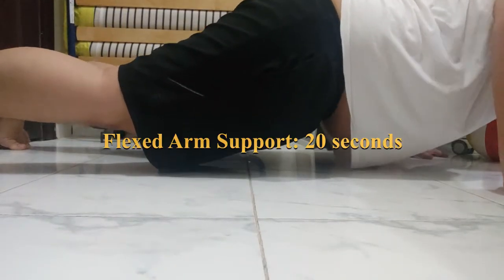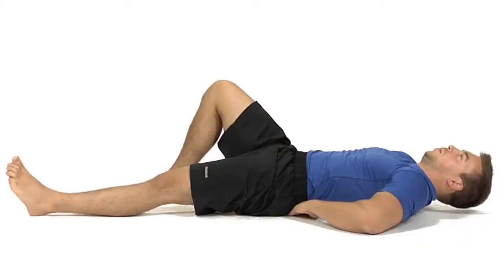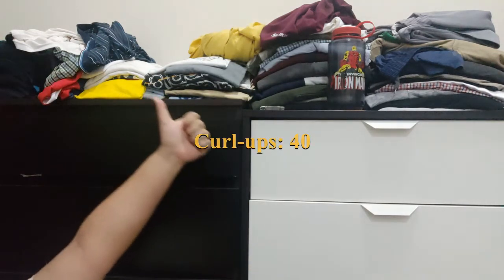Another good one is the curl-ups. On the curl-ups, you also lie down on the ground, this time on your back. And you set up two pieces of tape on the floor about a foot apart. From there, every three seconds you keep pushing your fingers from the first one to the second one, until you no longer can. This one's good for measuring your abdominal strength.